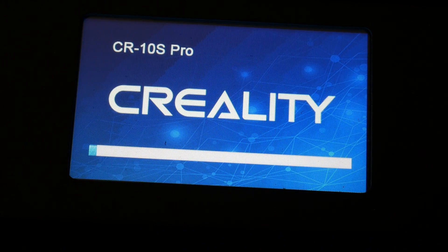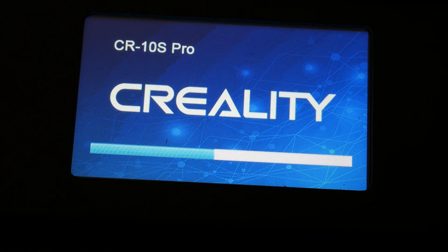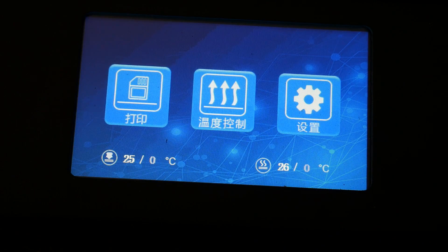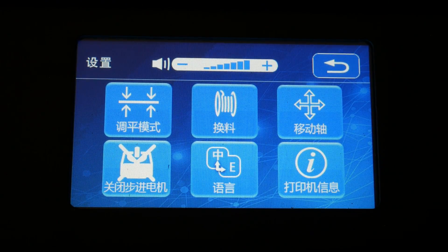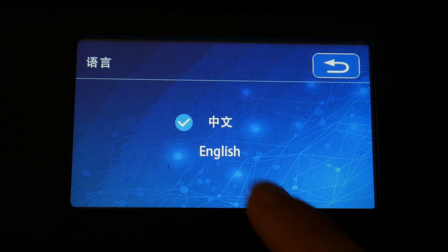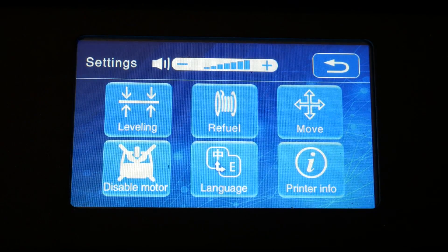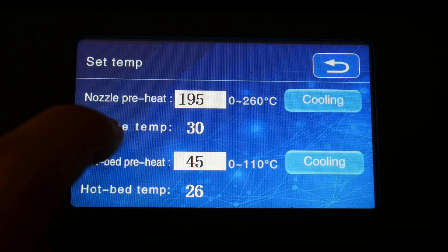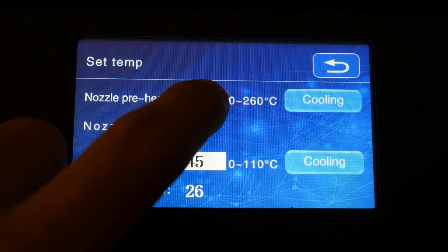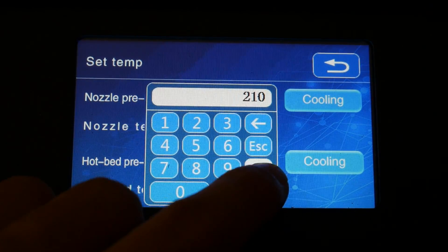When you first turn it on, you'll notice how large and vibrant the touchscreen is. At 4.3 inches, it's definitely a cut above what you'll find on most other 3D printers. The only problem for me was that it was in Chinese initially, though I found the language option fairly quickly in the menus. The menus are really well laid out with logical labels and easy-to-use controls. For things like heating, you have presets but you can also bring up a keypad and dial in the exact value you're after.